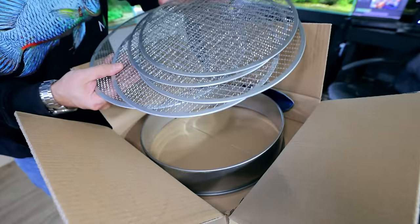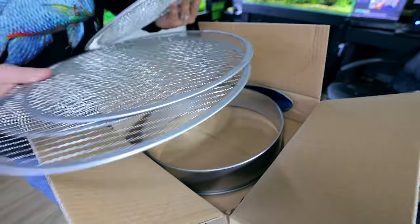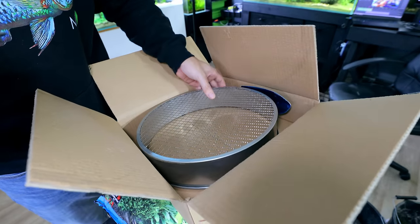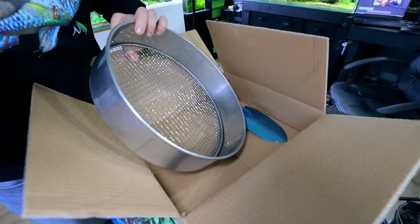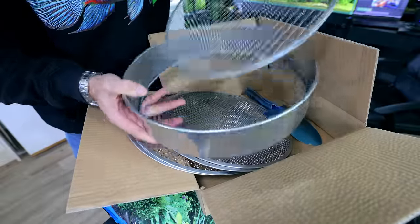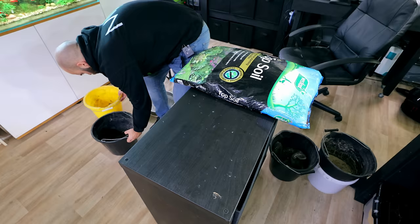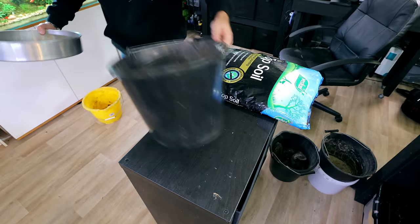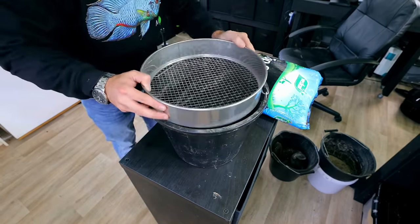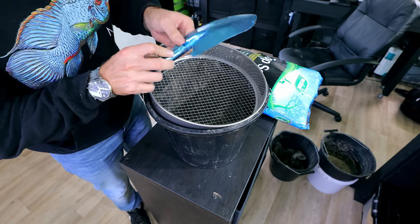Each sieve has a different grading. I'm not sure which one we're going to want yet, but I'll go with the middle one to start with — slide it in. It's actually a lot easier than I thought; you just put it right in one corner. Then I'm guessing we can just put it over a bucket. And then we have our lovely trowel — super clean stainless.